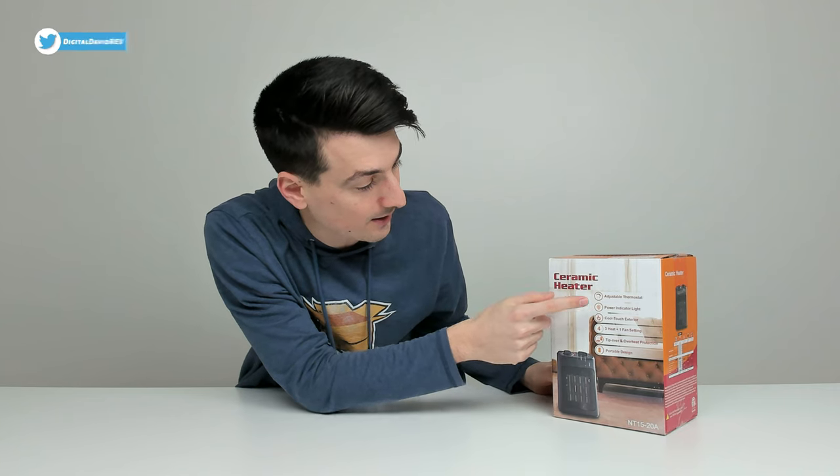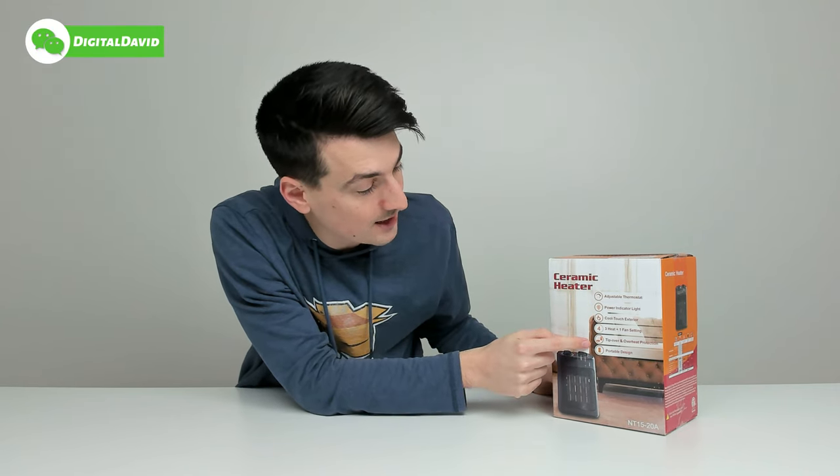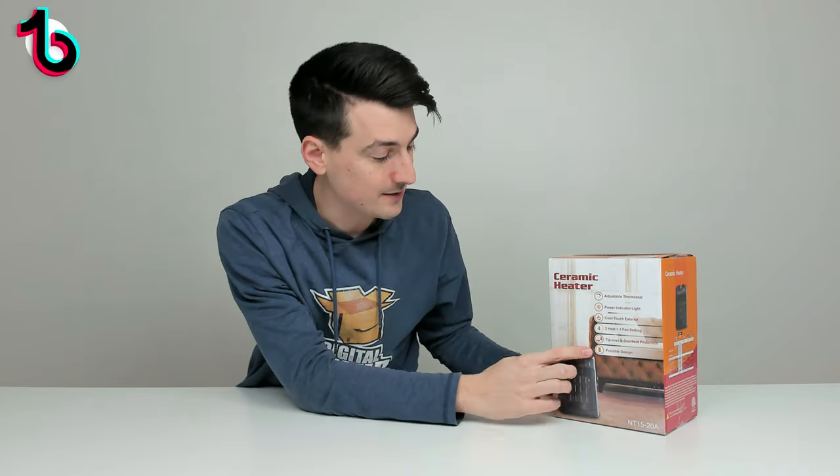Adjustable thermostat, power indicator light, cool touch exterior, three heat plus one fan settings, tip over and overheat protection, and a nice portable design.